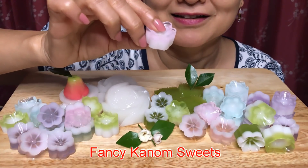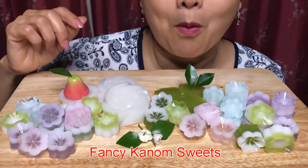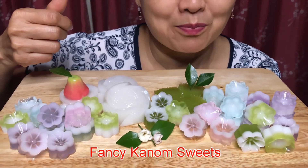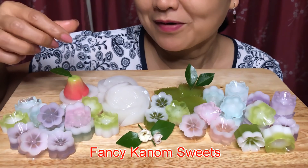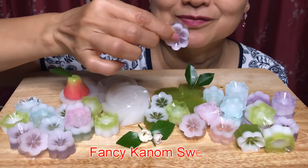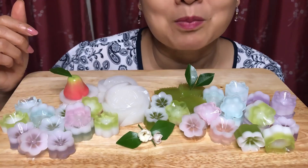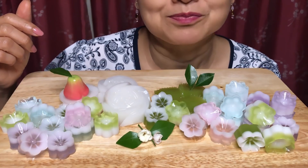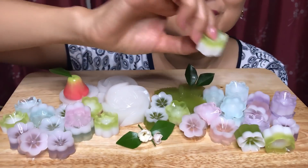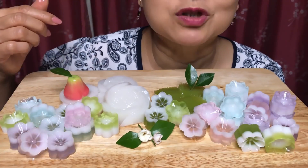Coconut. Nice colour. Let's try the green one — pandan, pandan leaf, and coconut.